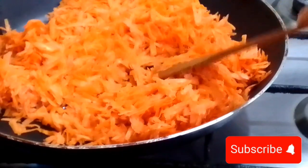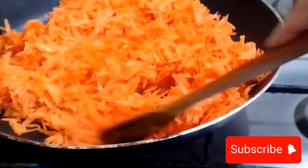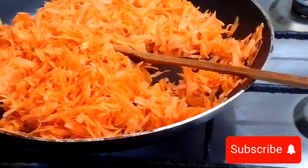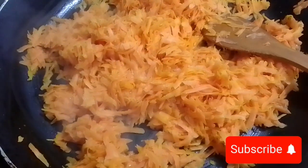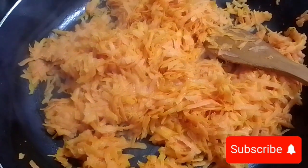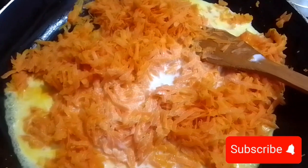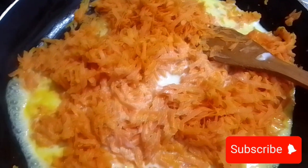The carrots will release some water, so we're frying and cooking on medium flame. After five to ten minutes it will look like this. Now I take one cup of milk, add it in, and mix it very well.